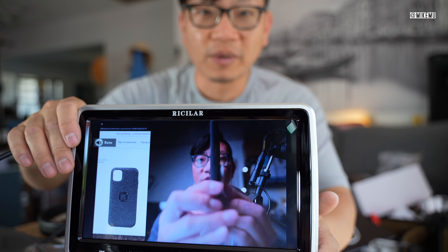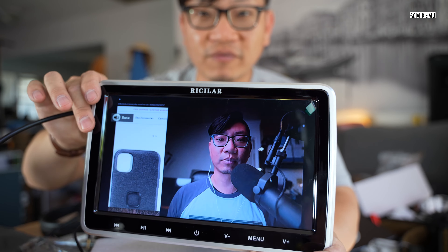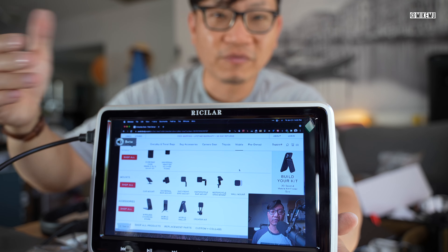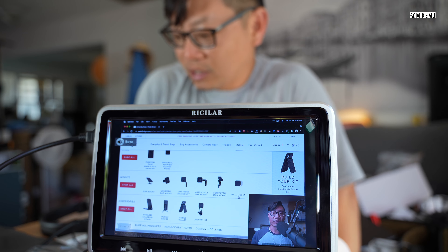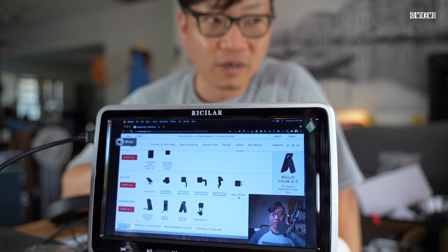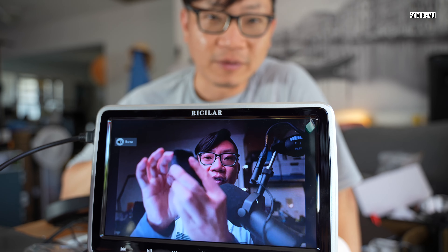Overall, for $180 if you have children and need to keep them entertained, I think that's not a bad deal. I do wish it was Blu-ray capable — it's not — but it has HDMI input and supports video playback from USB sticks and SD cards. I would not recommend this for the general person without children, as most people will stare at their smartphones anyway. Airplay doesn't seem to support Netflix. I definitely would not recommend this for gaming if you're a serious gamer, but it is capable of supporting HDMI input which is pretty awesome.